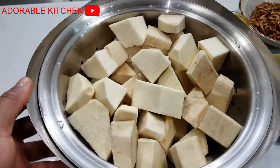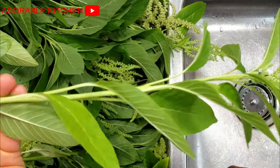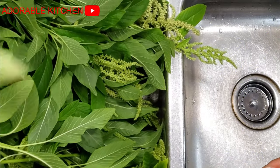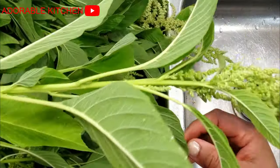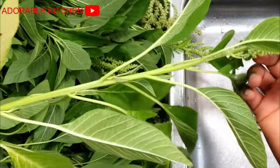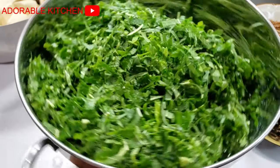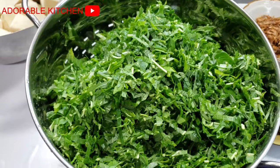For the list of ingredients, here I have yams already sliced and washed. Over here I have vegetables — this particular vegetable is called green amaranth. You can make use of any type of vegetable, but this is the authentic vegetable for this recipe. Here is the green amaranth already washed and sliced.